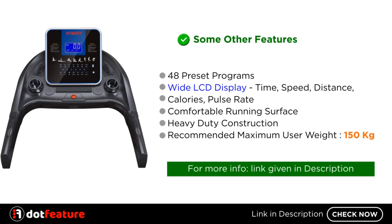Some other features include 48 preset programs, a wide LCD display showing time, speed, distance, calories, and pulse rate. It also features a comfortable running surface, heavy-duty construction, and a recommended maximum user weight of 150 kilograms.